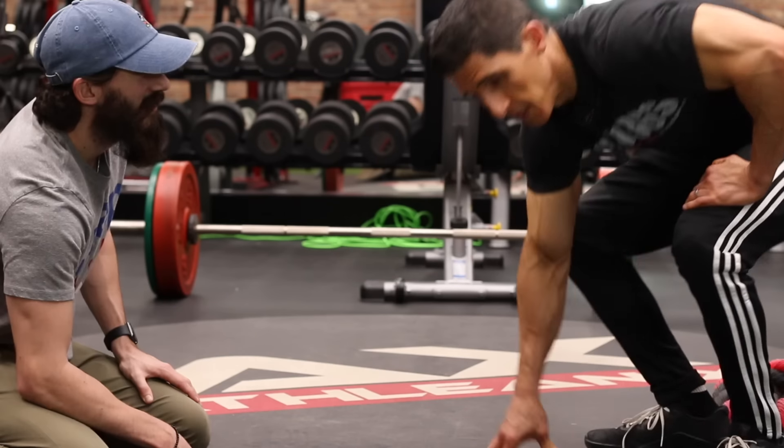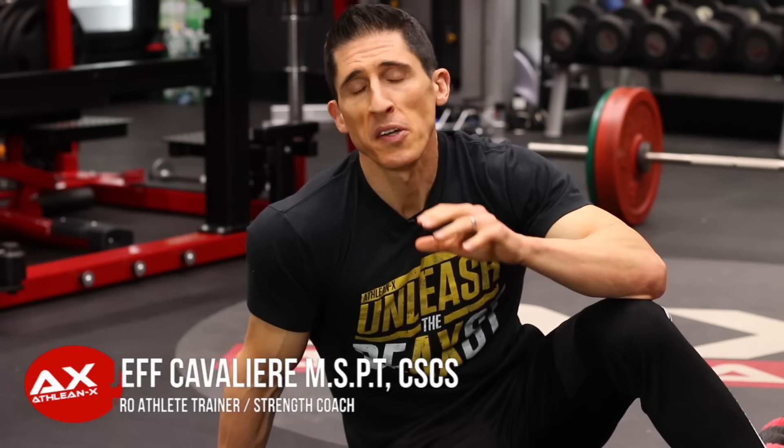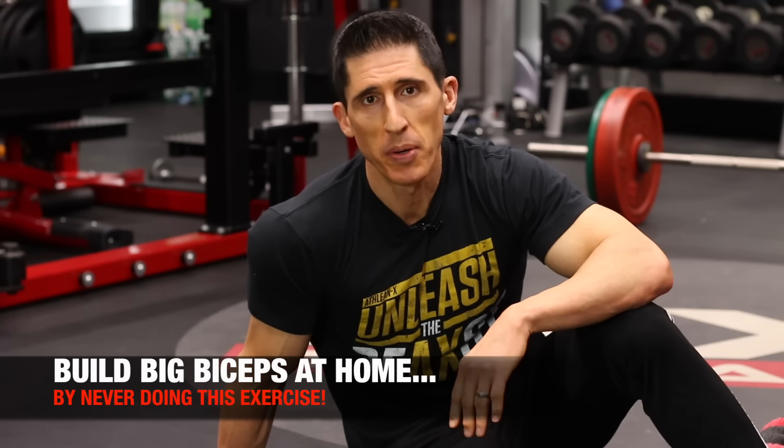I can't take you. Oh, come on, man. What's up, guys? Jeff Cavaliere, ATHLEANX.com. If you want to build big biceps and you want to do it at home, the one thing you don't do is a bicep pushup.